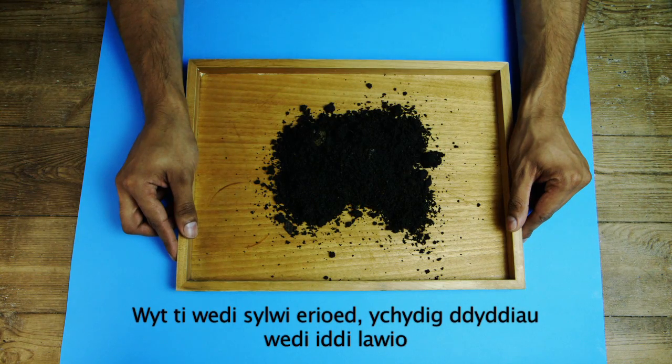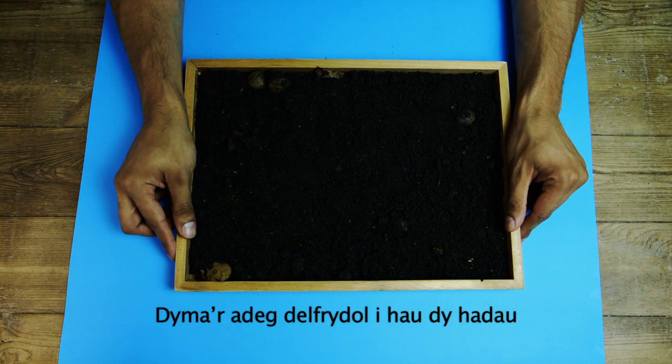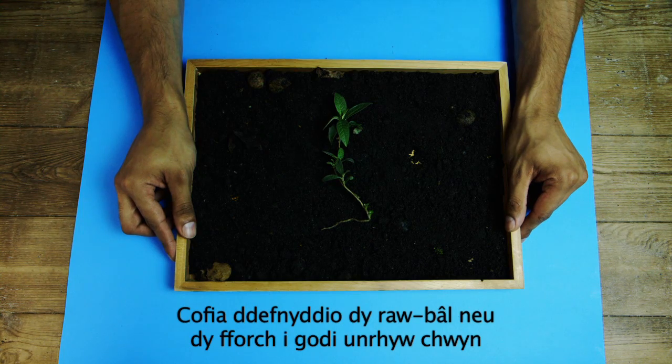Have you ever noticed a few days after it rains that the ground is neither muddy nor dusty? This is the perfect time to sow your seeds — not too wet, not too dry. Get your spade or fork to dig out any weeds.